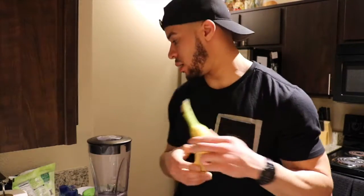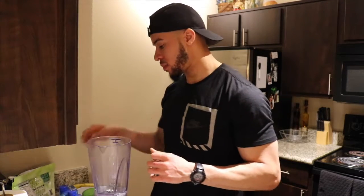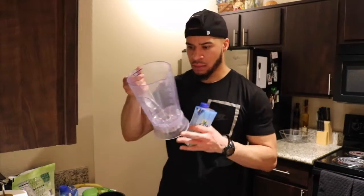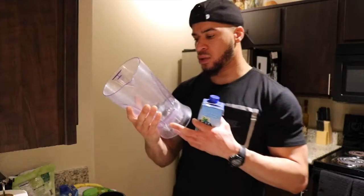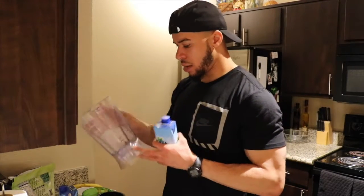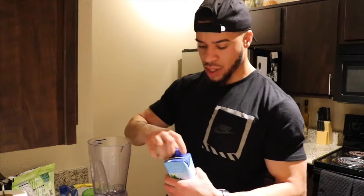Remember, you can eyeball it or you can try to stay on the measurements. I'm going to stick to the measurements — mine has the measurements on the side so I don't have to worry too much. I'll still go off the cups, so I have a measuring cup.